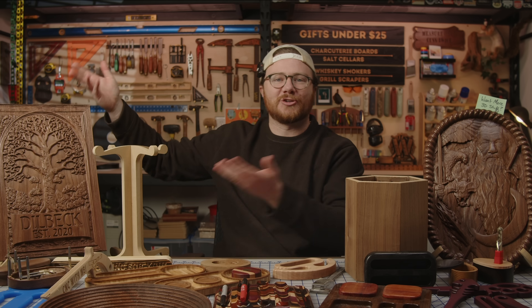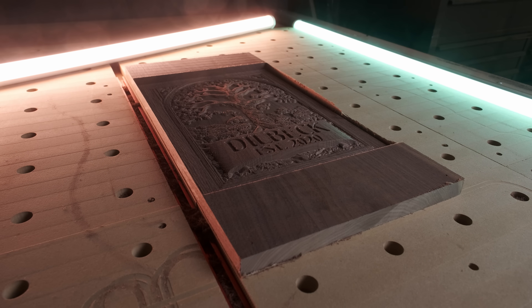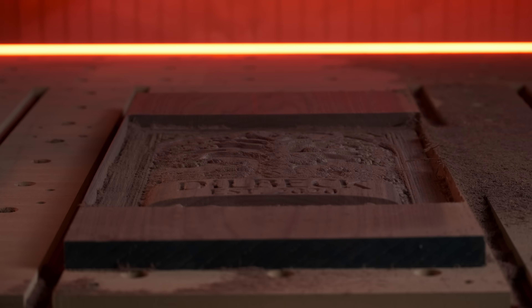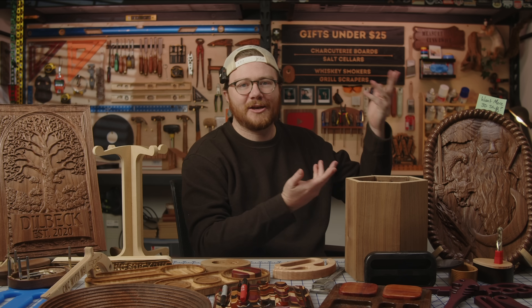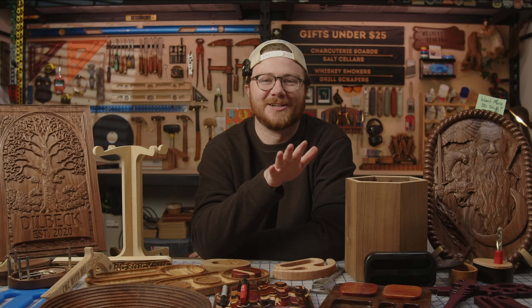Number 13 is our Family Tree STL file. Showcased in the Alt Milliverse Infinity video, this 3D carving has a large customizable area to highlight family names. You can customize this file by adding the names to the file itself or by carving it with a V-bit for extra versatility. We'll be releasing some more STL files next year, like this 3D carving of Gandalf that I made. The STL files take up a lot of space, so we're working through some solutions to make that process as simple as possible for next year.